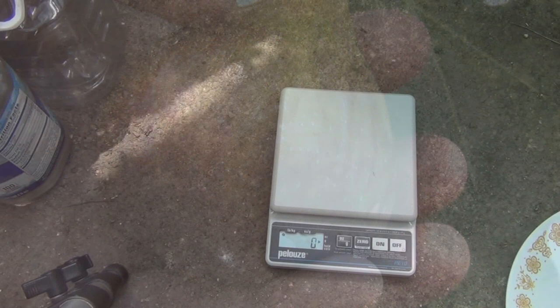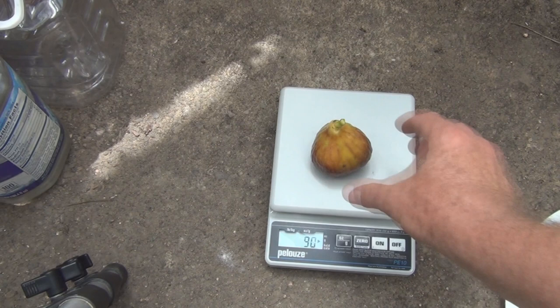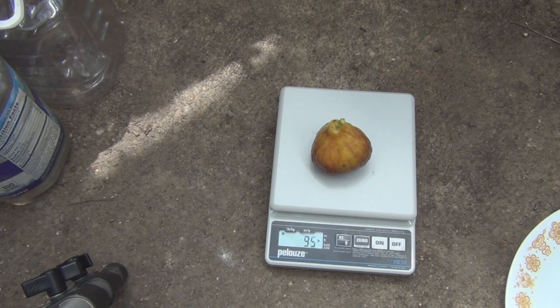So let's weigh this one. Whoa — 95 grams! What was that other one? 75? This one is 95 grams — wow!